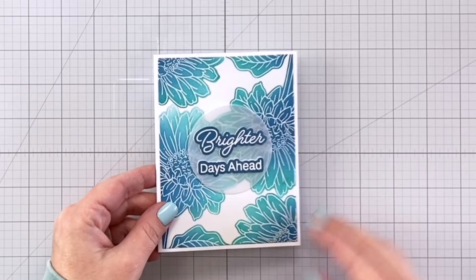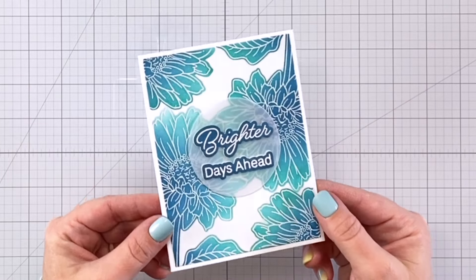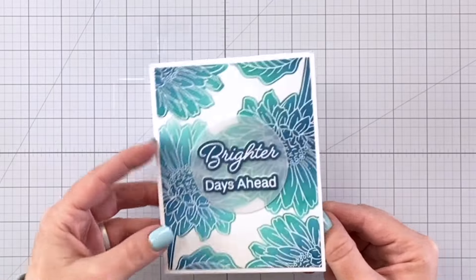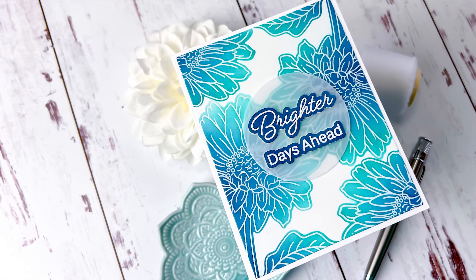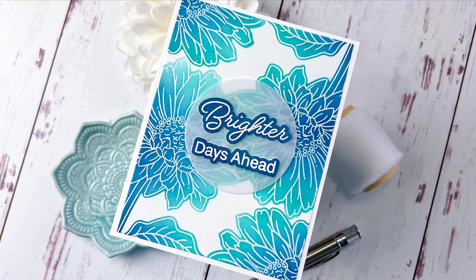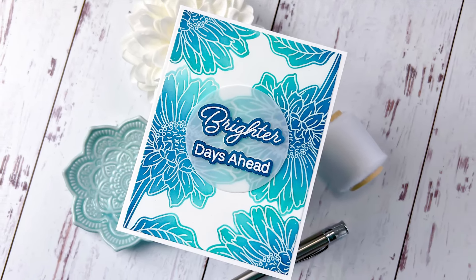Here's the finished card. I hope you guys picked up a few tips and tricks today. Please be sure to like and subscribe as well as hit that notification bell so that I can continue bringing you more crafty content in the future. Until next time, happy crafting!